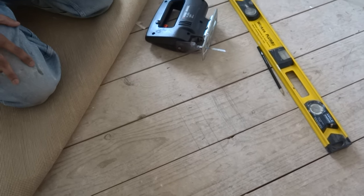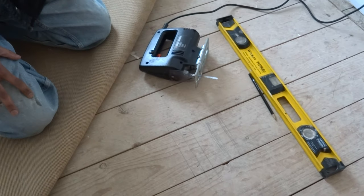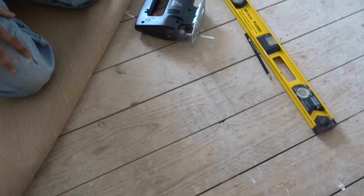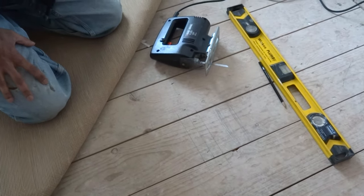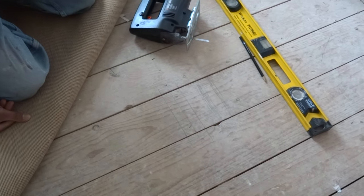Hi, today I'm going to show you how to cut a floorboard for an access point. The method I'm going to use is extremely dangerous, so you've got to be very careful when you do it. I've only seen plumbers doing this, so it's just a skill I've learned off them.